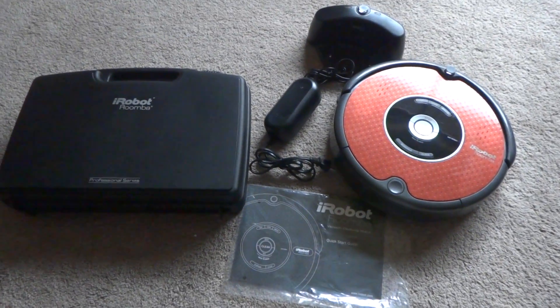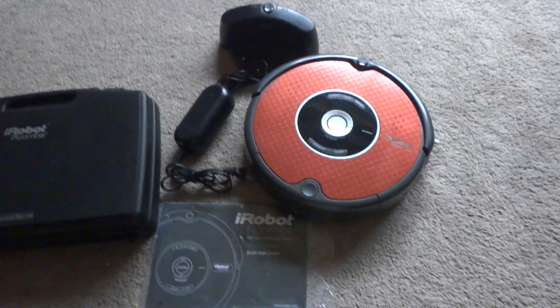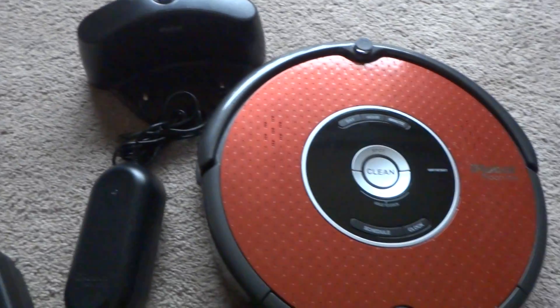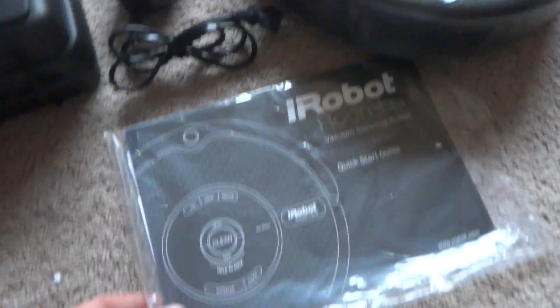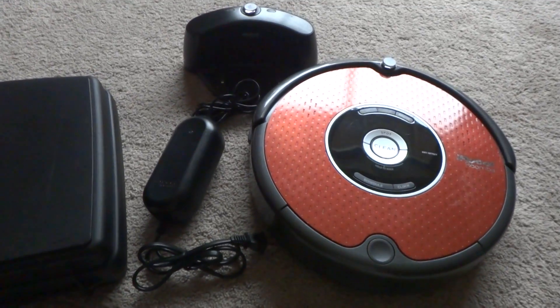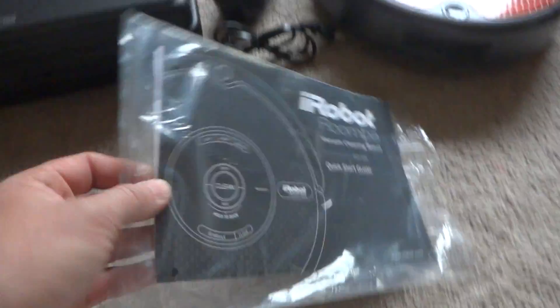All right, so here we got the iRobot Roomba Professional Series, it's a 610 model. So I'll show you what I got here: the case, the charger, docking station, Roomba, and the owner's manual. It works great, the battery lasts over an hour, and it's in great looking, great condition.